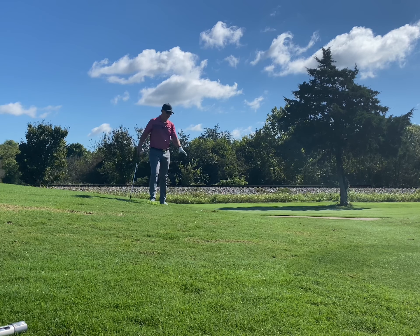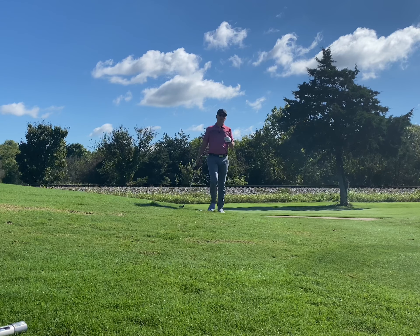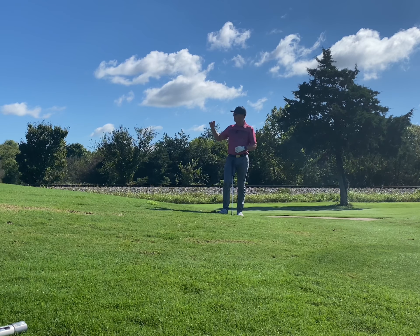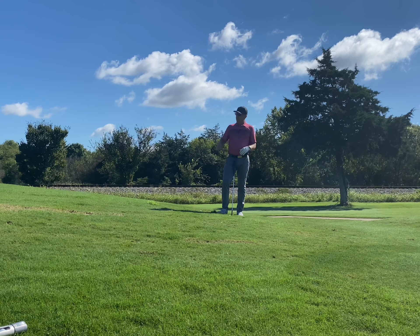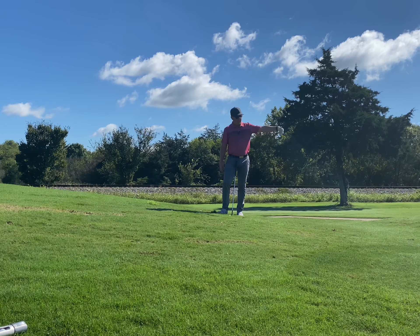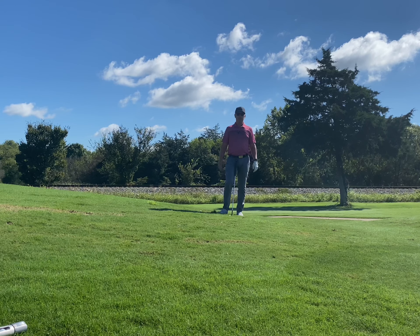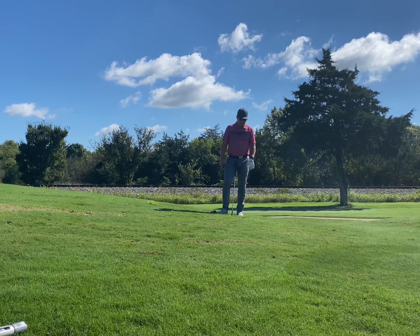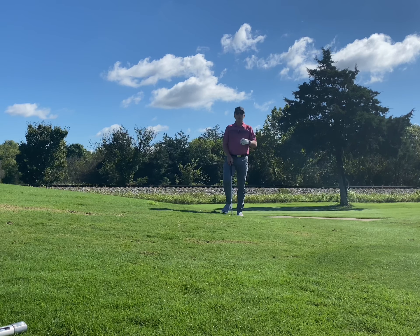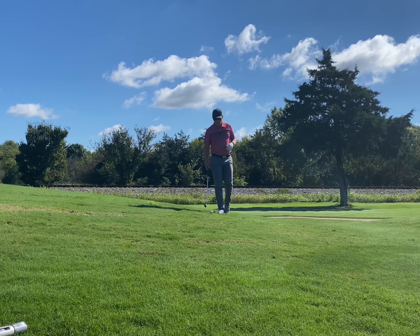So here we are, downhill lie, sloping this way. You've got three things that are completely opposite to the uphill here. Uphill lie: added loft, can't transfer weight as much to the left side, and probably a good idea to take a three-quarter swing. So that stays the same — we still want a three-quarter shot. In this scenario, we're going to move the ball forward in our stance, match our shoulders to the slope. And there's one little ticket in here that's really going to make that a game changer when we try to hit this shot.